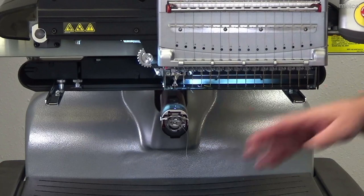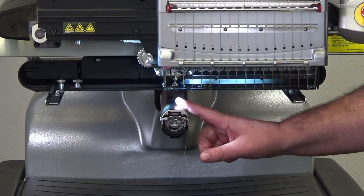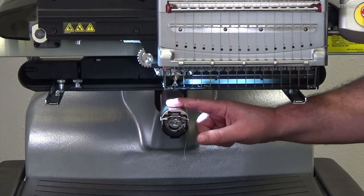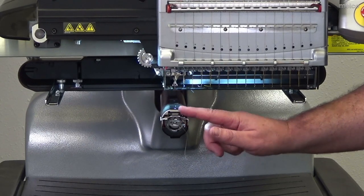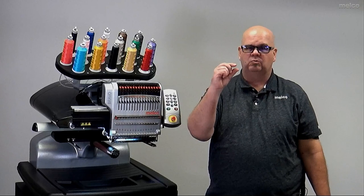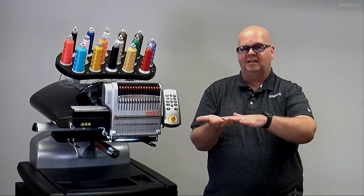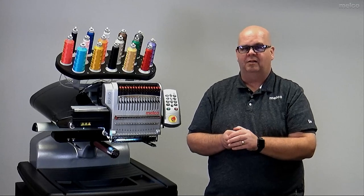Another feature on the upper part of the machine is this arm here, called the lower arm of the embroidery machine, and the silver part out here is the needle plate. What's unique about the Melco Bravo's needle plate is that it has a flat top, so it's able to hold material flat. The trimmer is right below the top of the needle plate, and as it trims the threads it allows a very small tail on the backside of the embroidery — so you get a great look on top and a very nice, short, consistent tail length on the back.